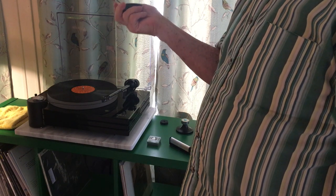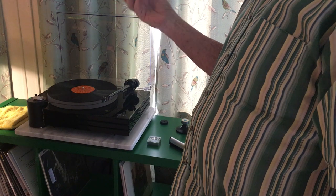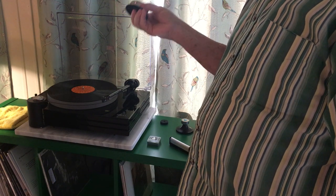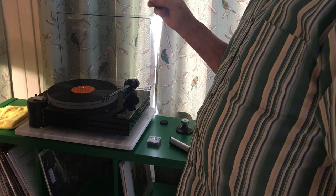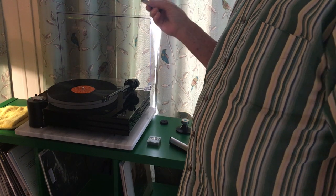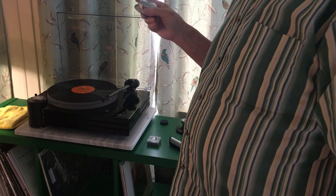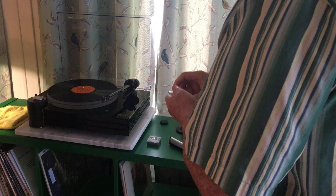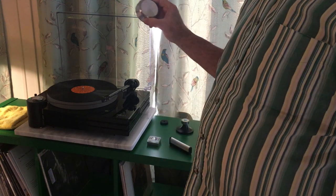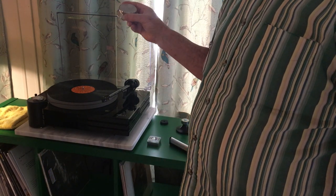Did it make a difference? Could I hear a difference? I don't know, I don't think so — I haven't rechecked it since. A lot of things in the audiophile world are like that: sometimes it makes a difference, sometimes not. Maybe the better your system gets, the more difference it makes.